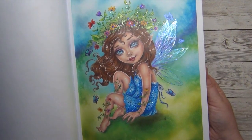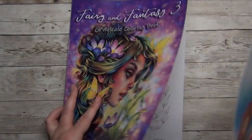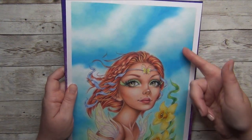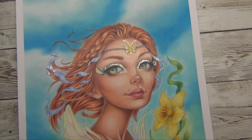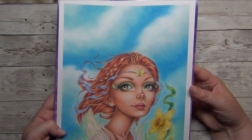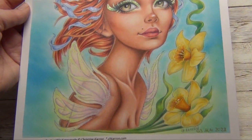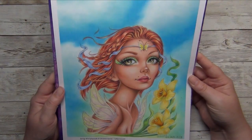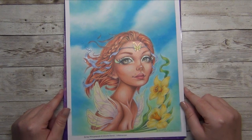The last page in this book I didn't color directly in the book. On this image I have a video where I share how to do Gelato clouds, and I'll link it in the corner and the info box below if you want to know how to do a cloudy background with Gelatos or other gel crayons.